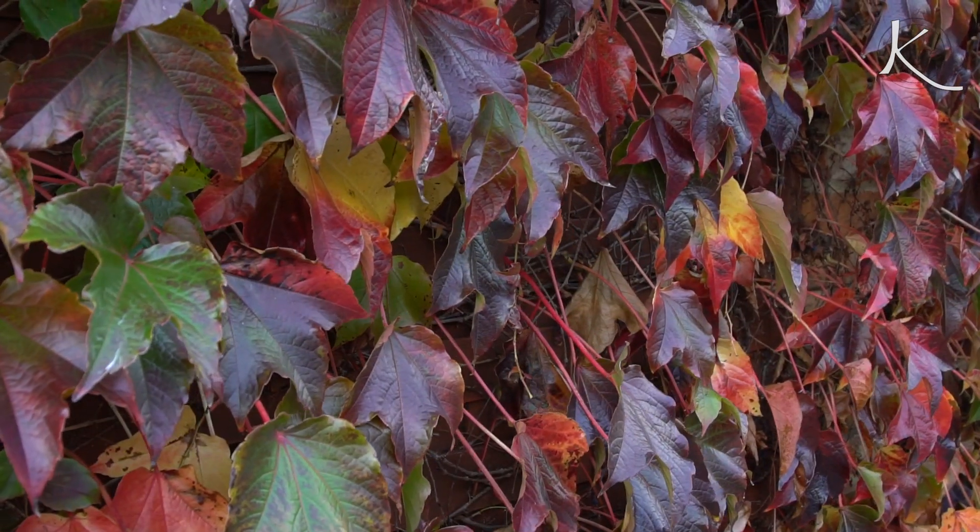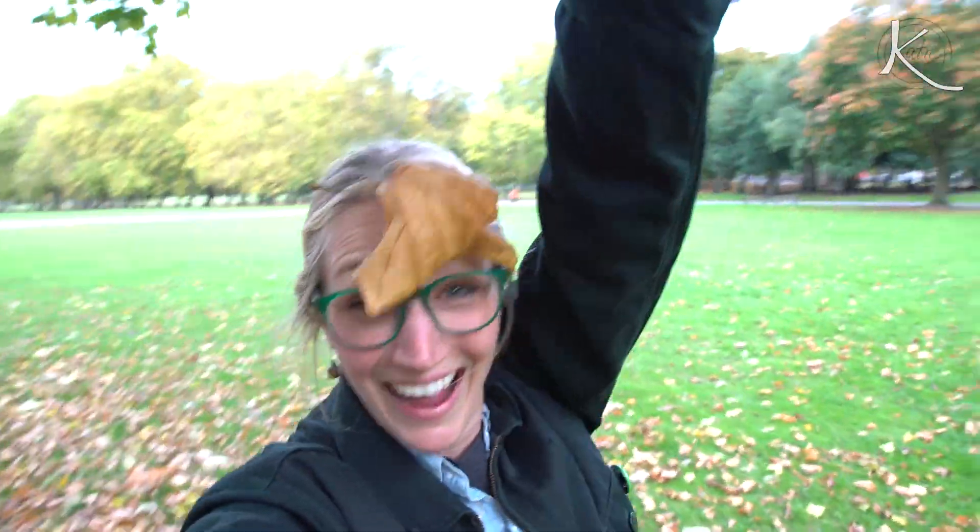But today it's all about the celebration of autumn and this incredible season that we're sauntering into. It's pumpkin roll time.